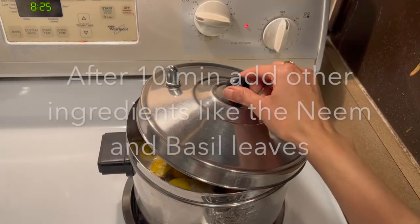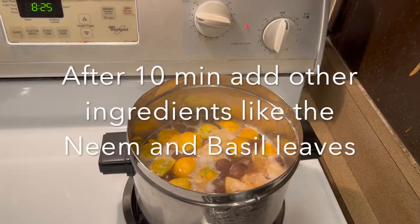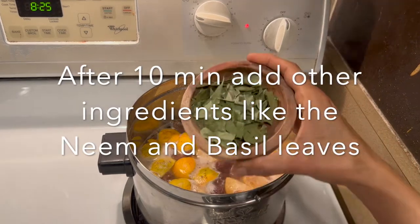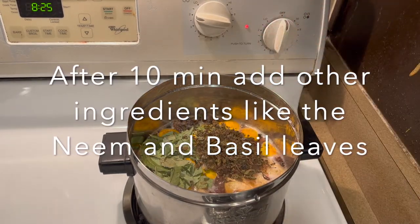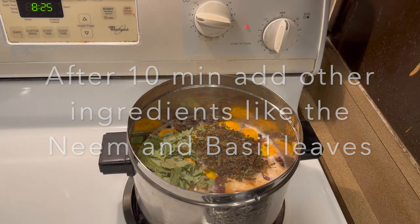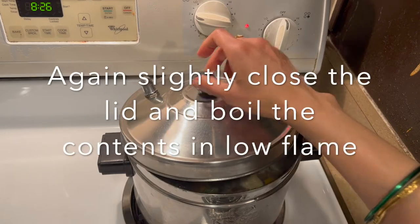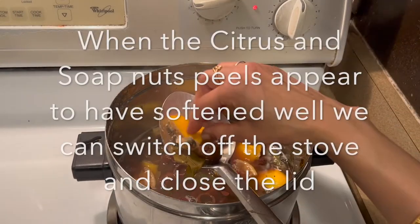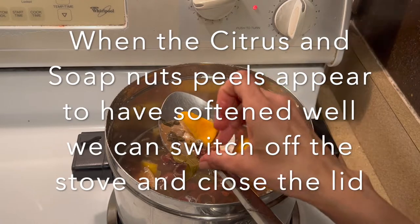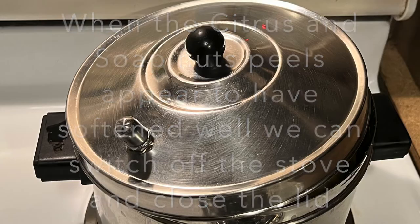Allow it to boil on medium flame. Once the contents come to a boil, reduce the flame and slightly close the lid. After 10 minutes of boiling, add the neem leaves and basil leaves and continue to boil this mixture further, stirring once and slightly closing the lid.